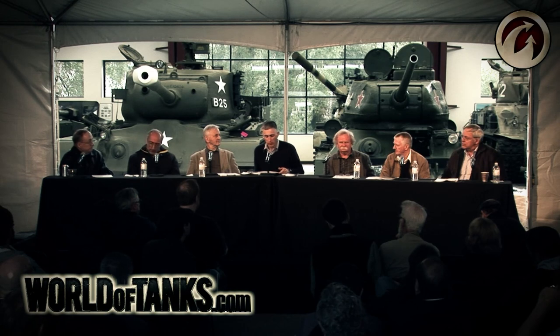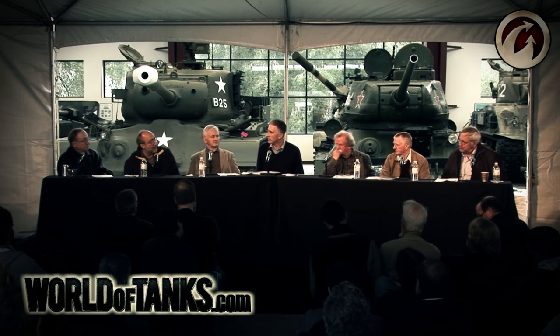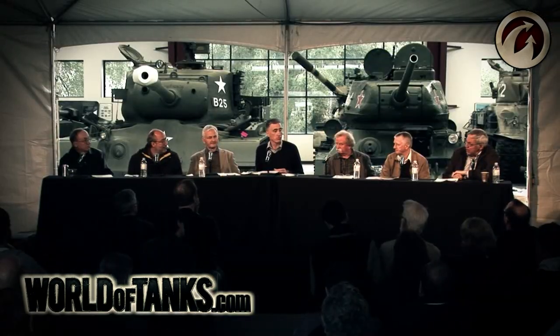Tank design is described as the holy trinity of armor, firepower, and mobility. Should we focus only on those three, or is there another category that should have equal weight? I vote communications — a tank is useless if it can't talk to other tanks, infantry, or air support. Today with digitization, you can't even operate without it.